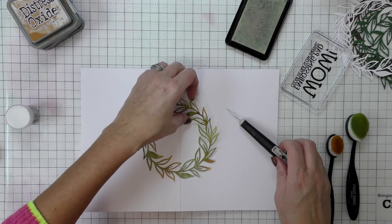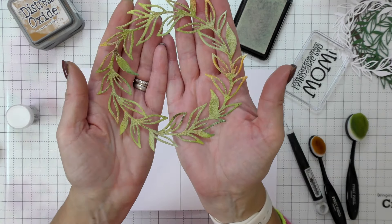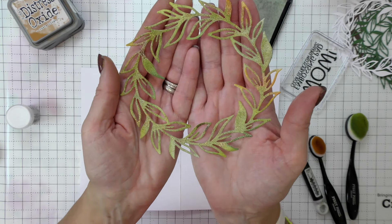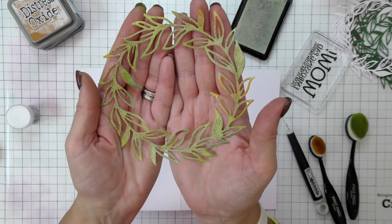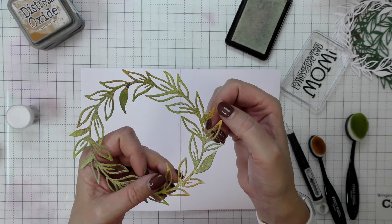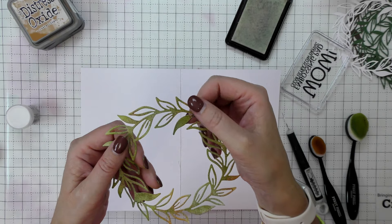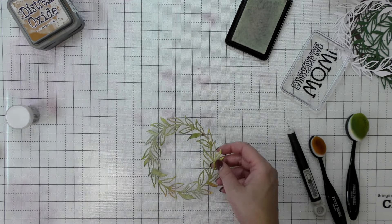It's a lovely effect — a more subtle one because I'm not going for full coverage, but you can see the speckles. The embossing powders are just catching the edges and some of the tips of the leaves — the terracotta at the edges. It definitely adds a little bit of dimension.